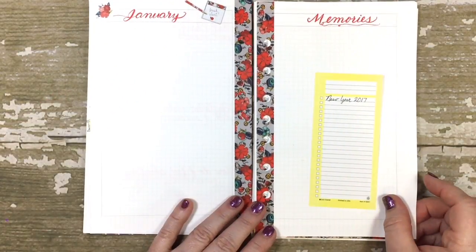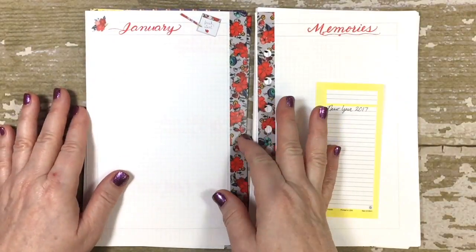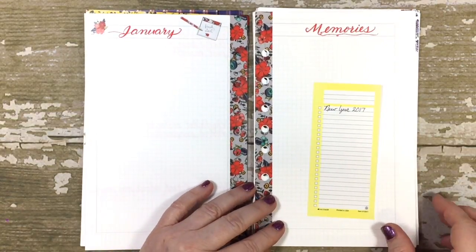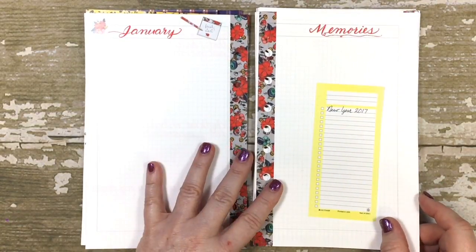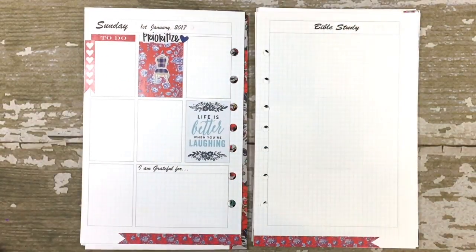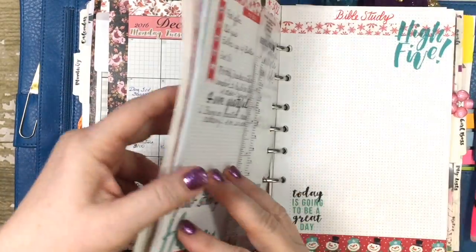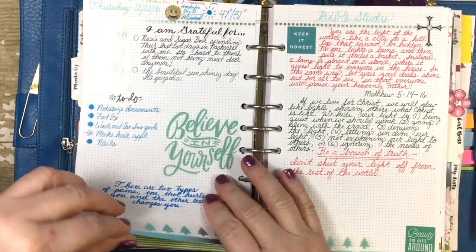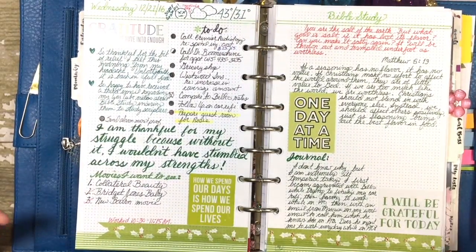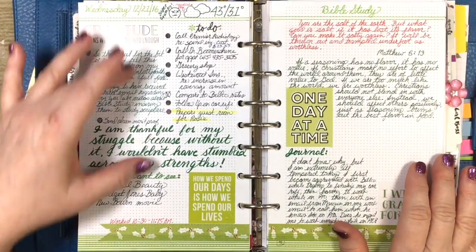The last two pages are for January memories, where I'll do some doodling, lettering, and words about the most prominent January memories. But here's where the change is from last month — I did a video on this so I won't spend a lot of time, but in December it was a 'no structure December': put anything I want wherever I want, as long as I had my main components.